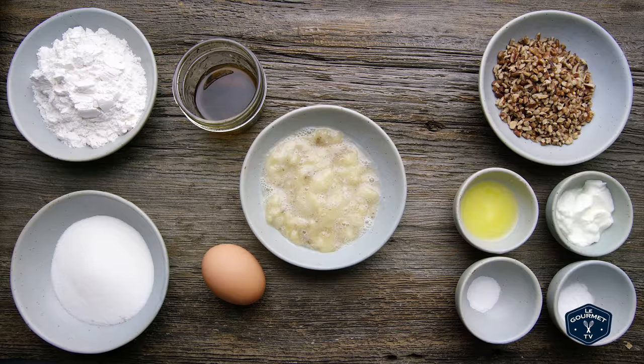We've all been there. One banana left, nobody wants to eat it. Banana bread for two. It's perfect.